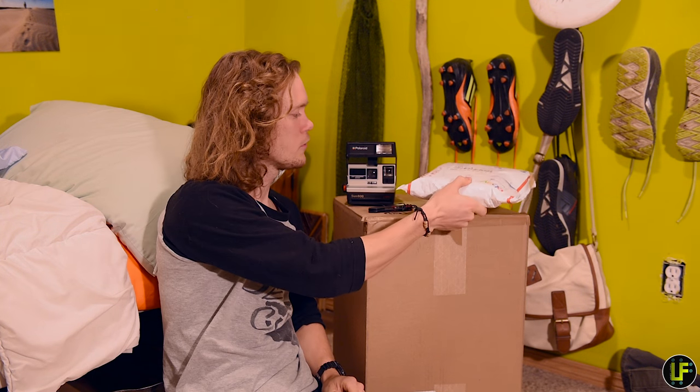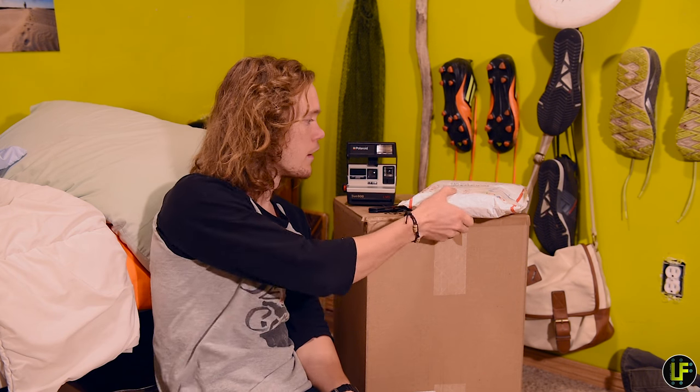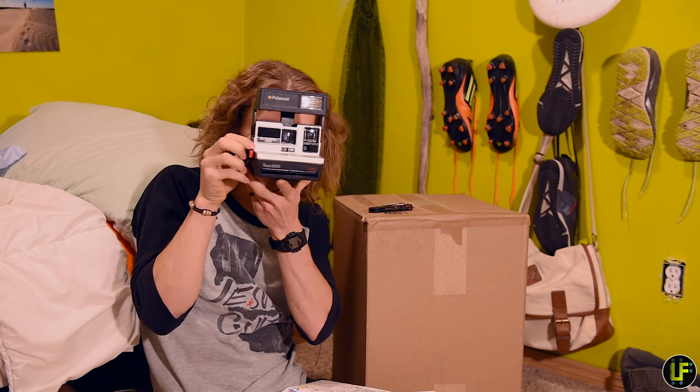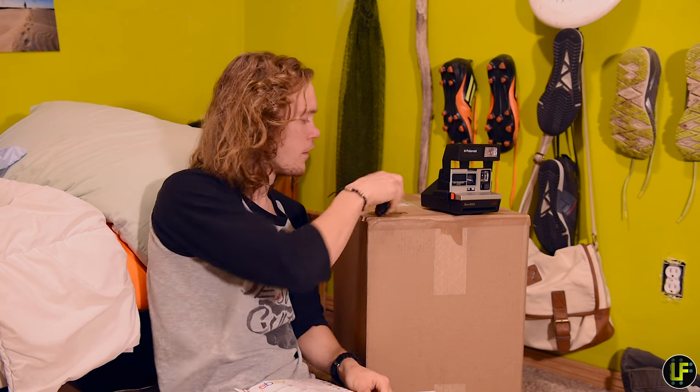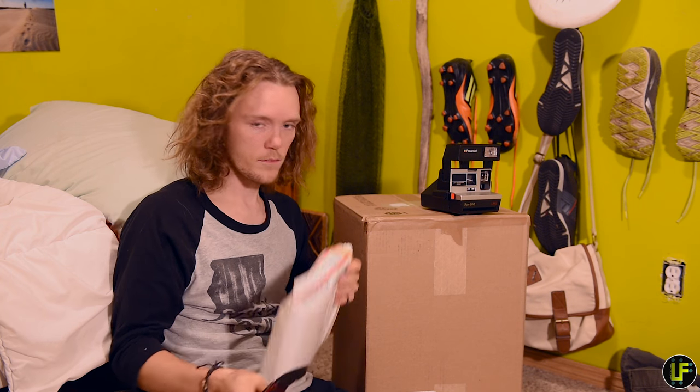I haven't seen a lot of videos on YouTube shooting 2002 film or near that range. I'm going to show you that shooting on 2002 expired film is possible. And we get to see if my Polaroid even works — I haven't even shot it yet. All I have to do is get out the old faithful and open this up.